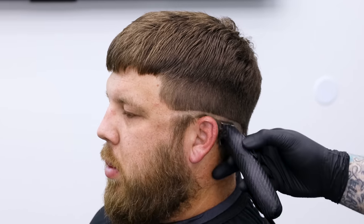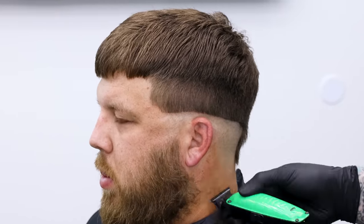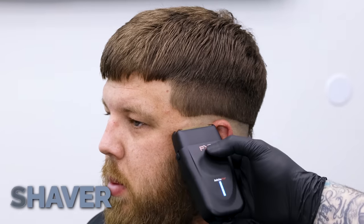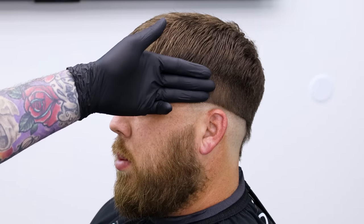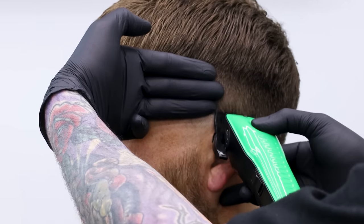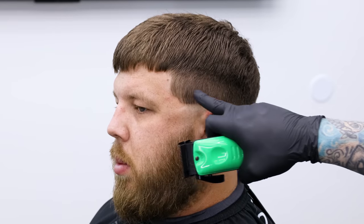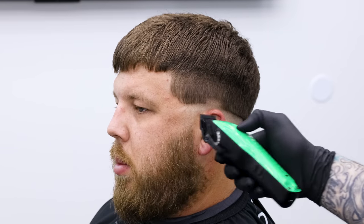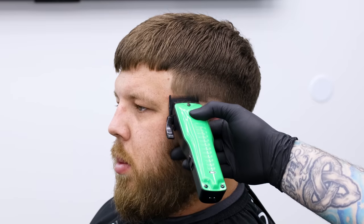All right guys, we have the bald guideline in. If we need to, we can place our finger here — you can see the width of my finger — and I'm going to come up that far and make my open guideline. Now we can see the rest of the bald line, and we just follow that from the front to the back that same width and we'll have our first guideline cut in.